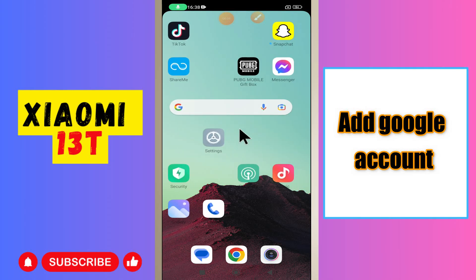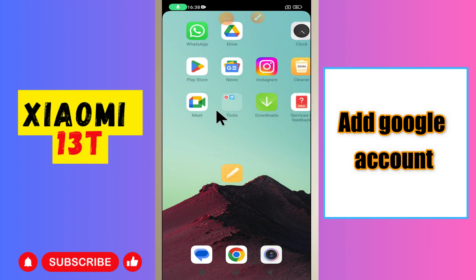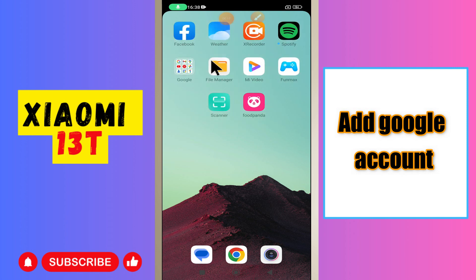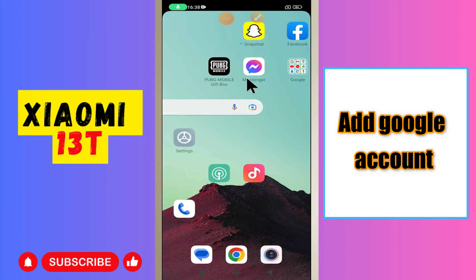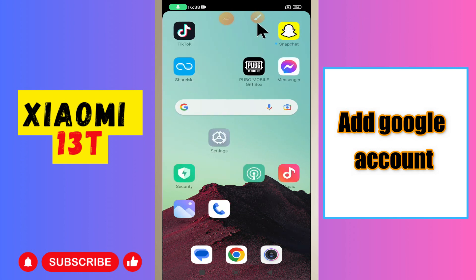Hey guys, hope you are good. Welcome to my YouTube channel. In today's video, I'll be telling you how to add a Google account to your Xiaomi 13T. If you are new to my channel, don't forget to hit the red subscribe button and the bell icon so you won't miss any of my updates. Now watch the complete video.